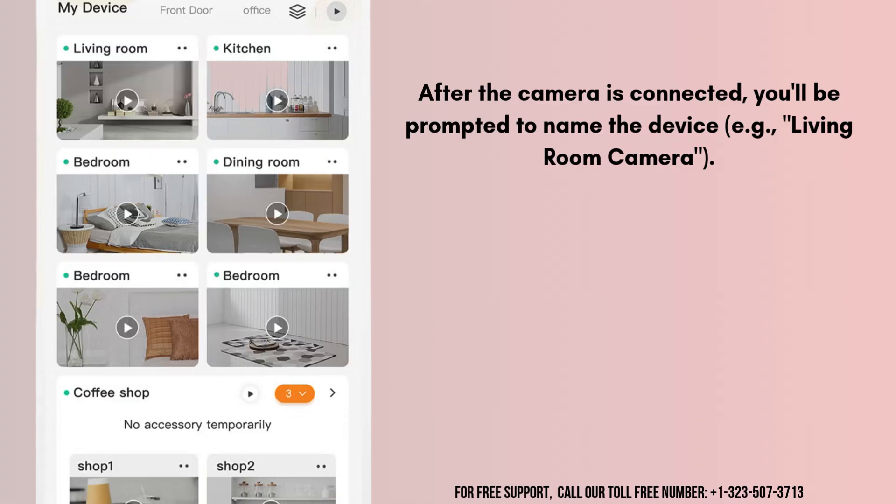After the camera is connected, you'll be prompted to name the device, for example, 'living room camera.' Adjust any settings like motion detection, notifications, etc., according to your preferences.